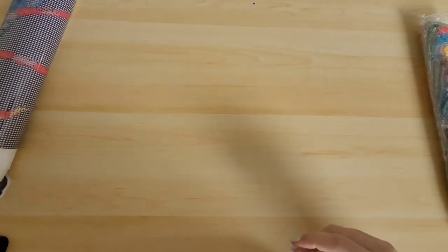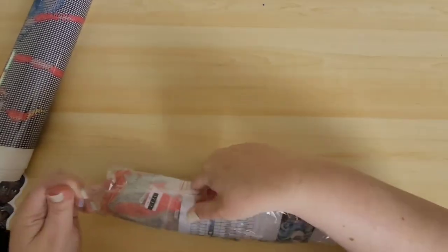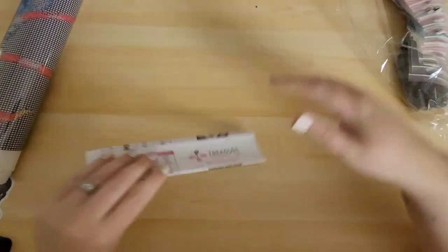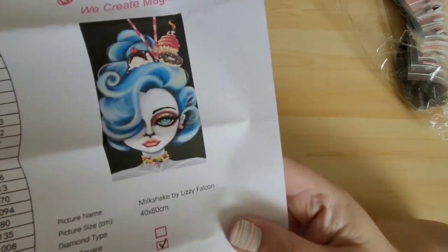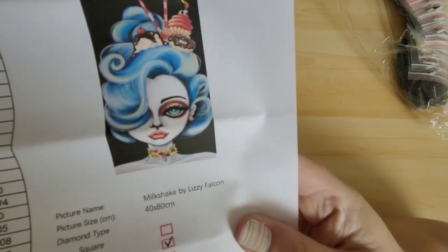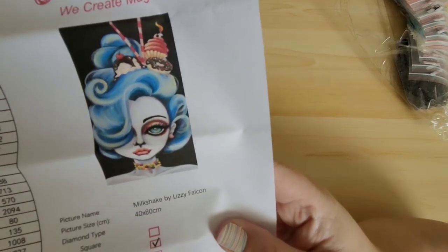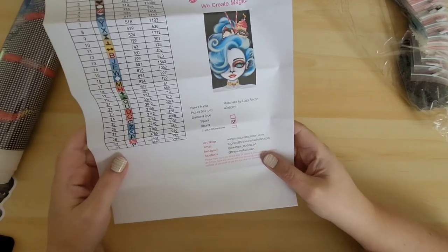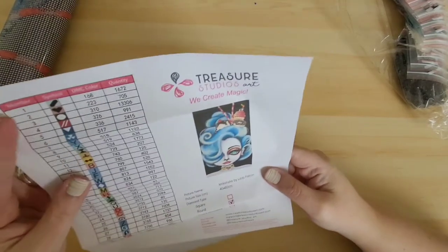Alright, put that off to the side. These are the drills, there's a legend sheet in there. I got Milkshake by Lizzy Falcon — isn't she gorgeous! I absolutely love her. I love her candy necklace and the ice cream and cupcake — she's beautiful. I got it in a 40 by 80 centimeter round and it looks like there are 30 colors on there. Beautiful, I'm so excited!